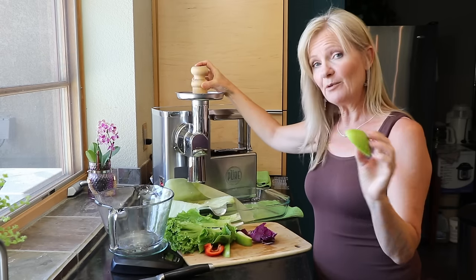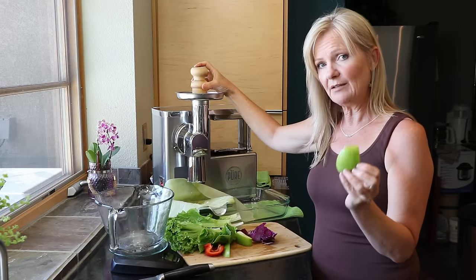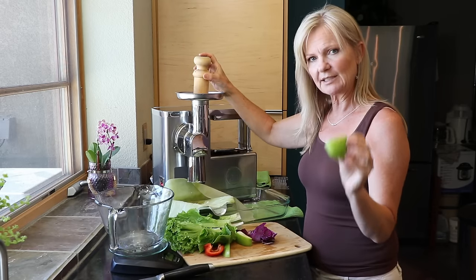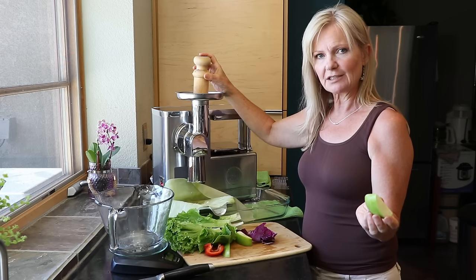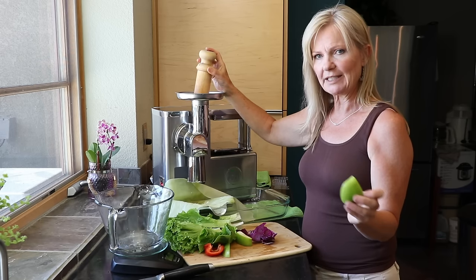I also rotate between my leaves and my apple for the release. The malic acid of the apple helps release the nutrients and light enzymes from the leaves.